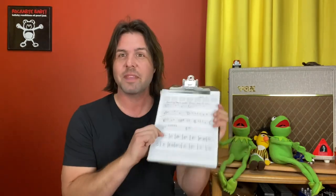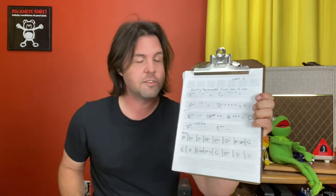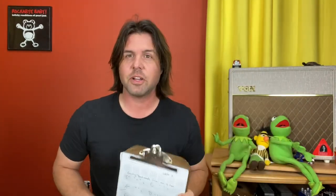Happy Wednesday, ladies and gentlemen, and a very special Wednesday it is, because today officially marks the countdown to next Wednesday. Hence we are doing the final countdown campfire. I made you a tab — you should go get it. It is free, no strings attached, on my website, ryanlent.com.